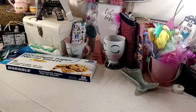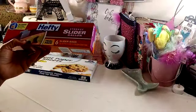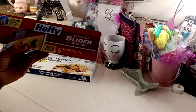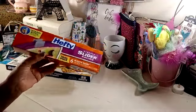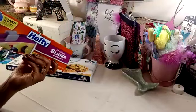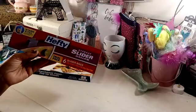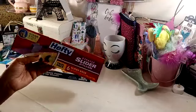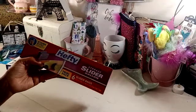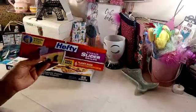I did pick up some Hefty Storage Slider Bags. This is the gallon size. You get six in the package — it says it's a trial pack. These are the stand and fill with the expandable bottom, which I really like. I normally don't grab these, but I needed some. We usually get them at Family Dollar where my husband uses coupons to stock up on paper plates, garbage bags, and storage bags. But I needed some larger ones, so I went ahead and grabbed this one.